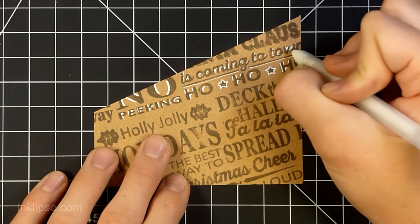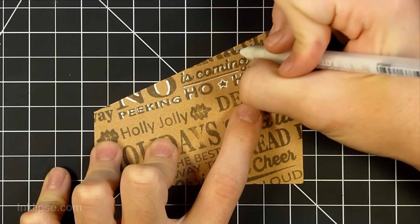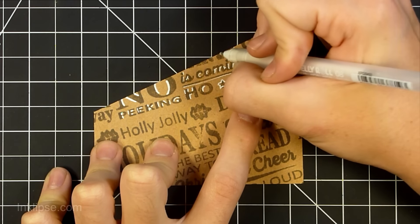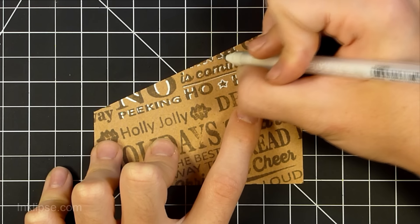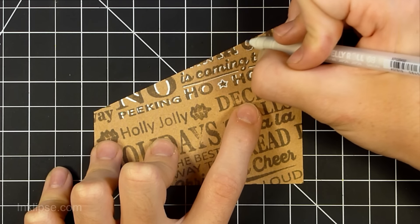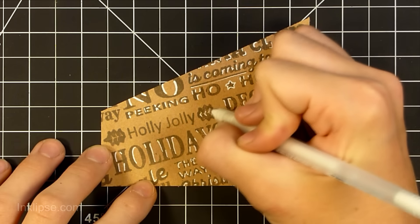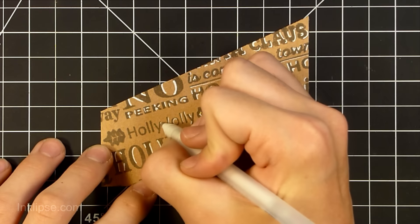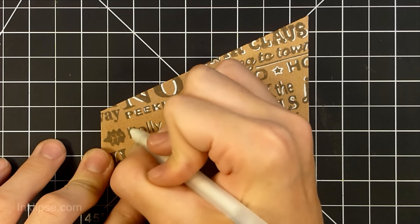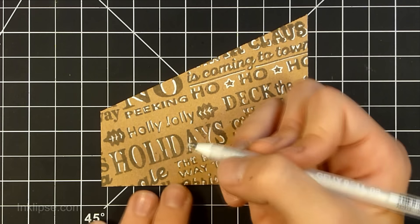Because this background is going to be the focal point of my card, I'm going to come in with some white gel pen and go around all the letters and all the different sentiments on this background to highlight them. Another thing you could do is highlight one specific sentiment and make that stand out as the main sentiment to pop. But because my card is going to have another sentiment on it, I decided it's better to go around all the different sentiments with a white gel pen and make them all pop.